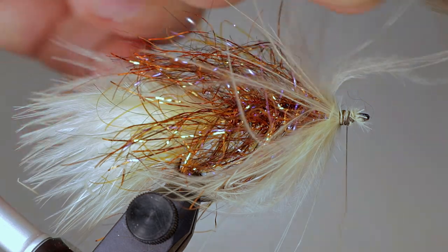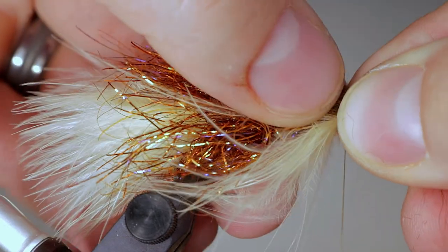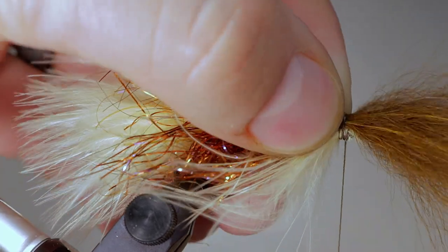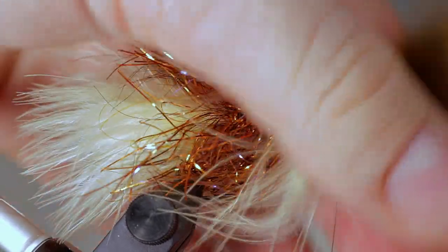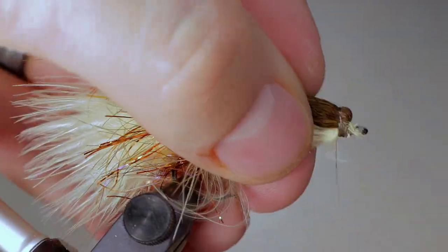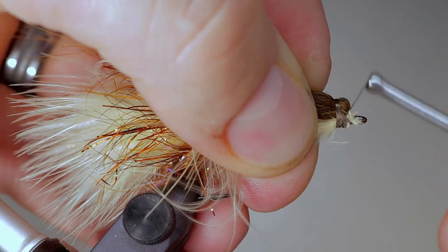The last step for this half of the fly is to form a wing out of fox hair. Tie in a clump of fox facing forward, and after taking several wraps to secure it, fold the fox back and take several more wraps until it stays folded backwards. The original fly uses arctic fox, but sometimes this can be difficult to acquire, so here I am using temple fox, which is a close substitute. If you need to, craft fur will work, however it doesn't have quite the same effect in the water.